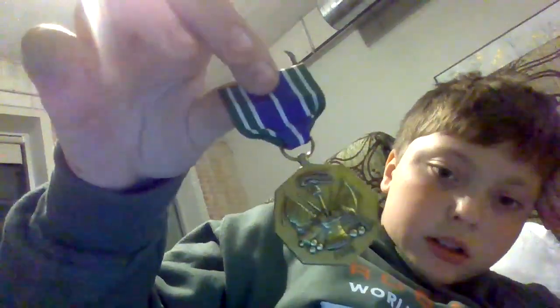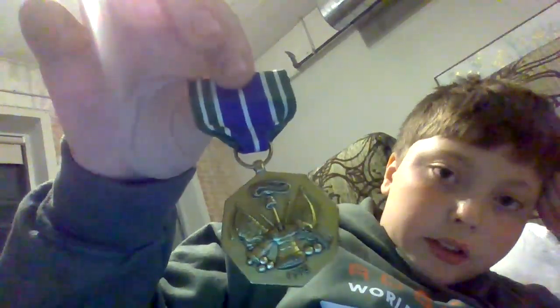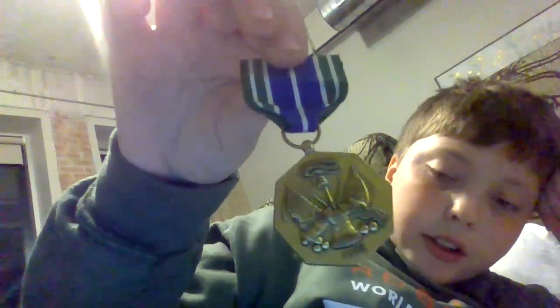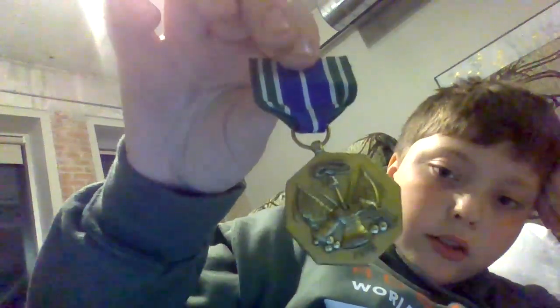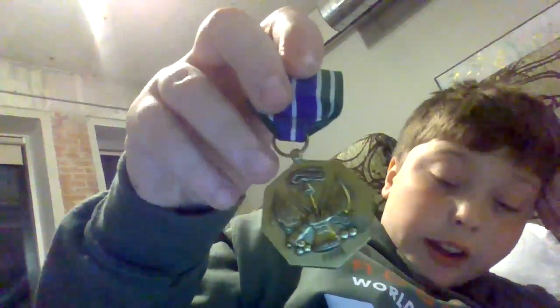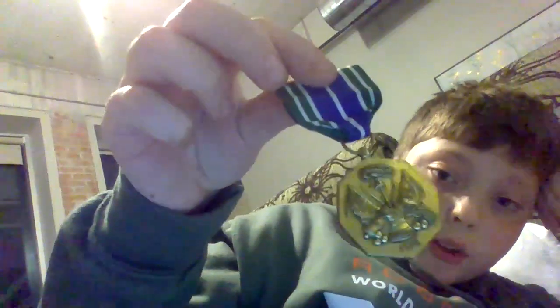The second to last and probably the most amazing part — I got a Military Achievement Medal. Usually these things cost like $20 to $150, but I got this thing for $10. The guy running the place is really, really nice.